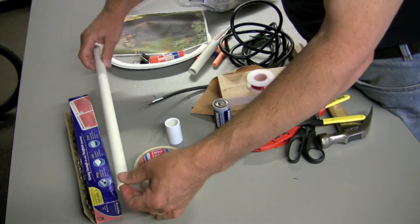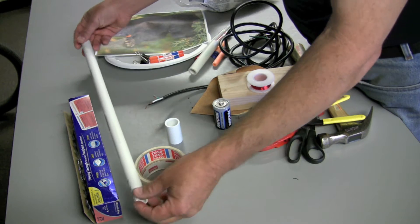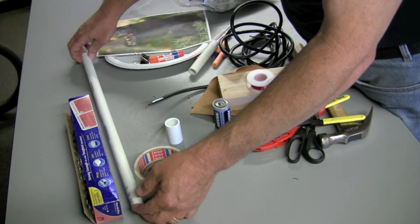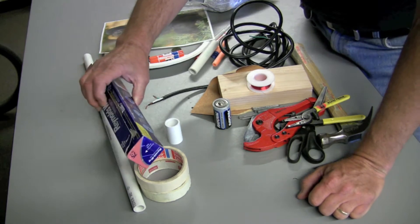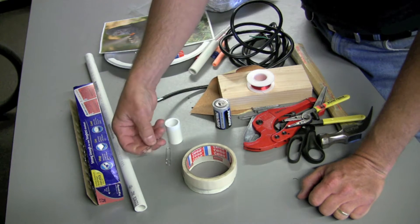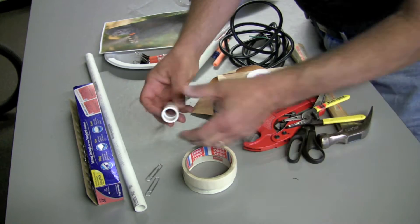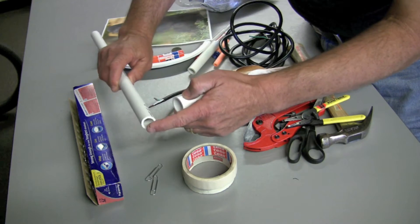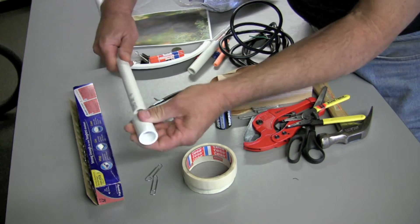Starting out with the launcher: you're going to need a piece of PVC — almost any length will do, and trying different lengths is actually pretty interesting. You're going to need some aluminum foil for your switch, some tape, and some paper clips — big ones are probably going to be better. You're also going to need a junction for a half-inch piece of PVC, which is the size I'm using, though you can use different sizes.